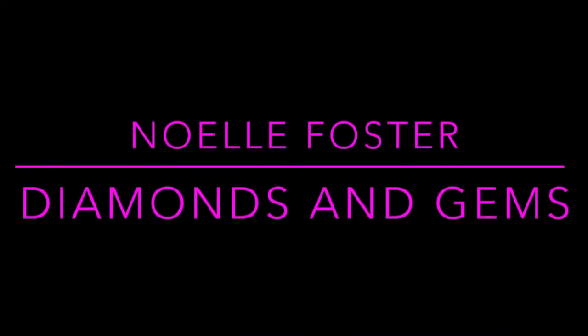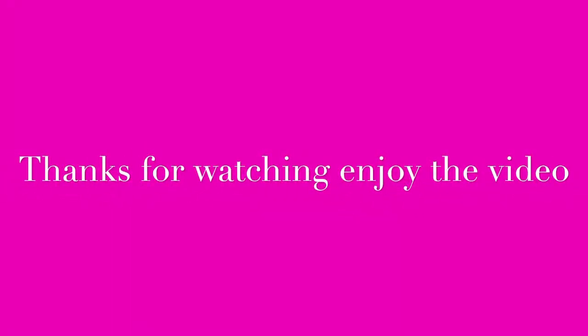Hi everyone, my name is Noelle Foster and my business is Diamonds and Gems. Thanks for watching and I hope you enjoy the video.